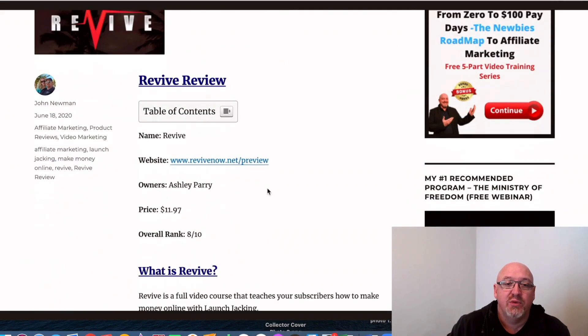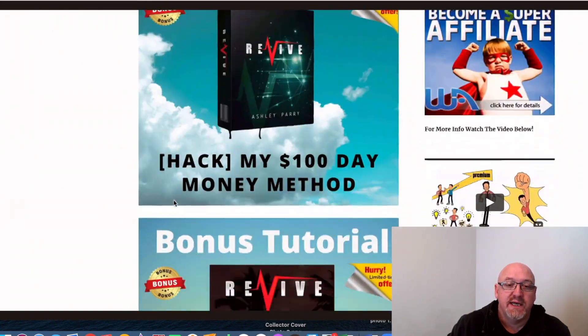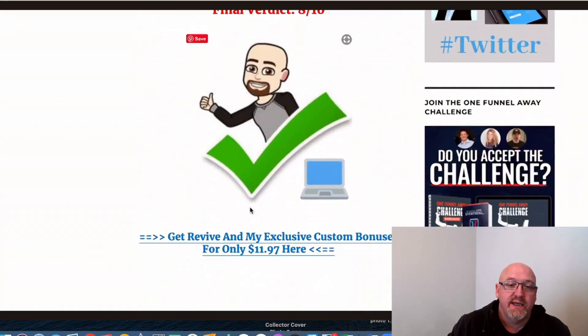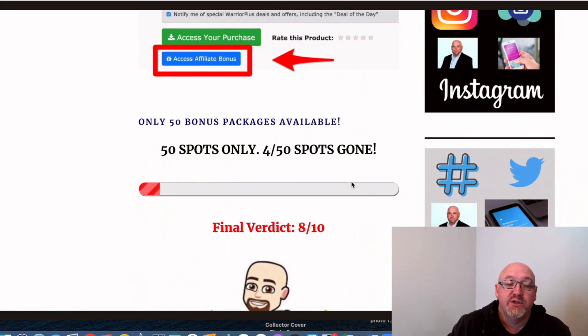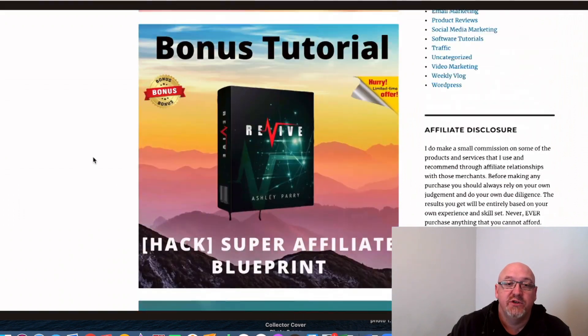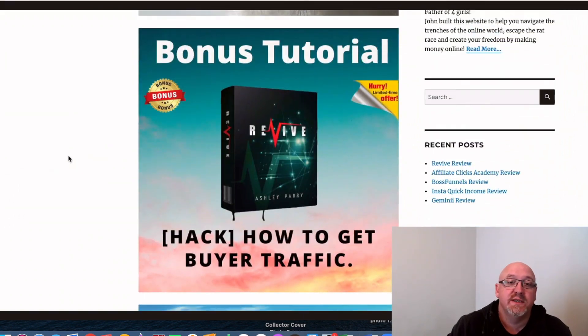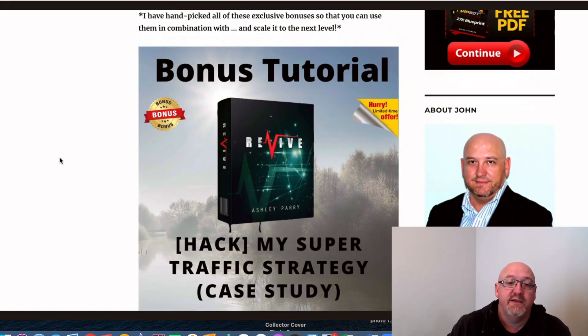You're going to come over to my blog review page here. You'll be able to click on one of these links at the top or down below where all my bonuses are. You'll go over to the sales page here and be able to click on the big red button and be taken to a secure Warrior Plus checkout. But you will need to do that soon because I only have 50 of these bonus packs available, and I don't want you to miss out.